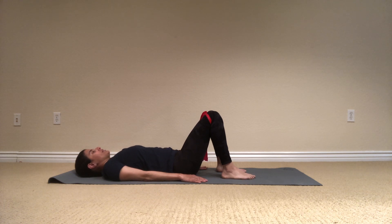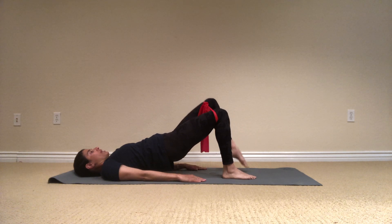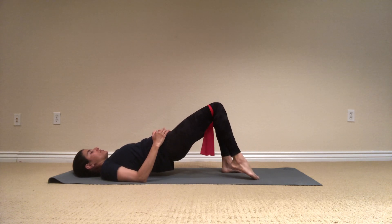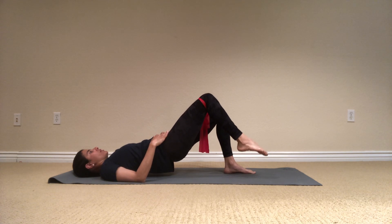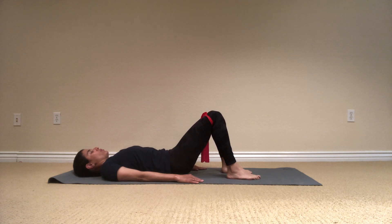Let's do one more version. Breathe, inhale, exhale, tilt the pelvis, rounding it up all the way to your shoulders. And I'll try to release one leg up and then down, keeping my legs hip distance apart — I'm just trying to lift the leg up and then lower it down. Try to place your hands on your hip bones to make sure they stay even. When I lift my right leg, my left glutes and hamstring are working hard. Let's do four more: exhale, breathe, exhale, four, and down, and up, three, and down, and exhale, two, and down, last one. And down, slowly melt down, bone by bone, all the way down.